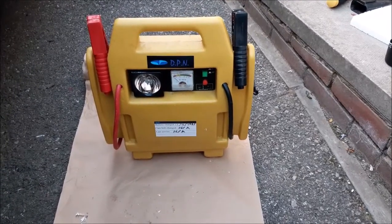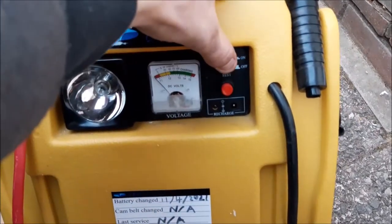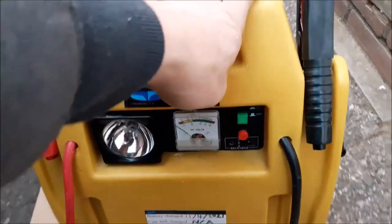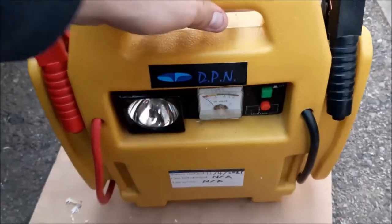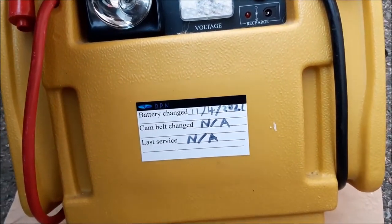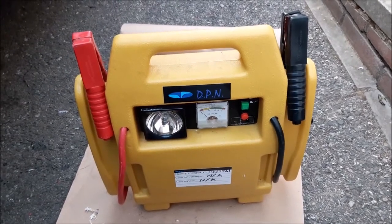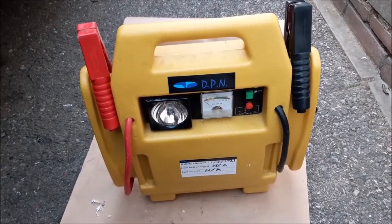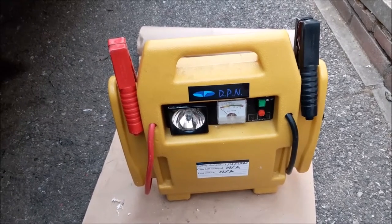That is our jump starter battery pack fully refurbished with the battery changed and all now working. If we push the test button, the needle reads in the good range, and the air pump is working as well. Although lots of battery jump starters might be of slightly different design, they're normally all very similar. Hopefully that's helped you think about doing it this way — rather than going out and buying a new one, you sometimes end up with a much better battery while the rest of the unit is perfectly fine.